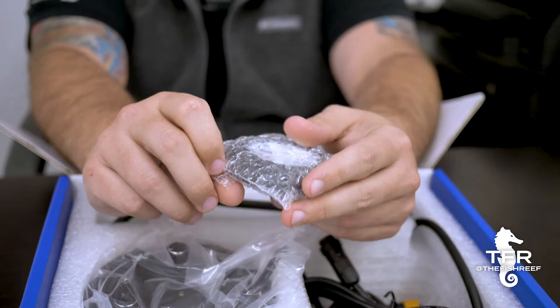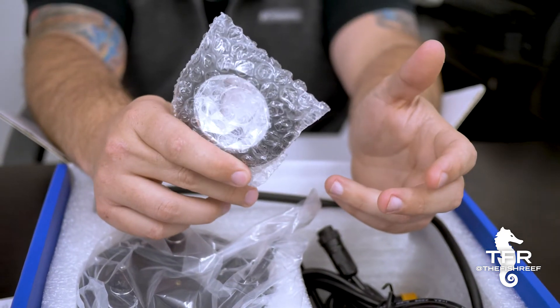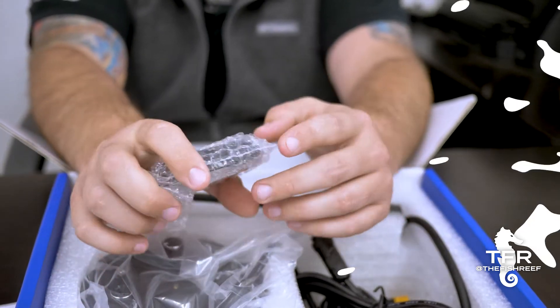This looks like it comes standard with the new A500X. On the A360X, you could purchase these separately to narrow the reflector beam on your light and essentially get a little bit more penetration and a little bit narrower beams.